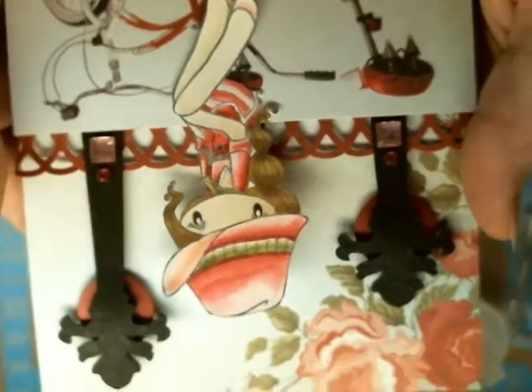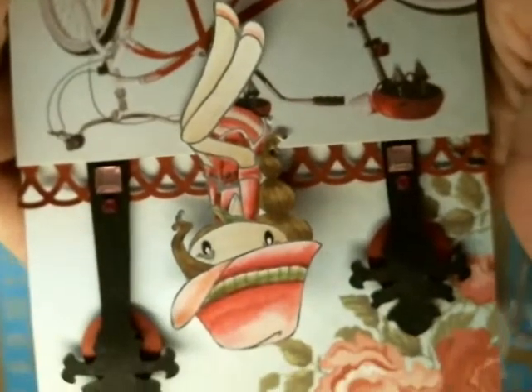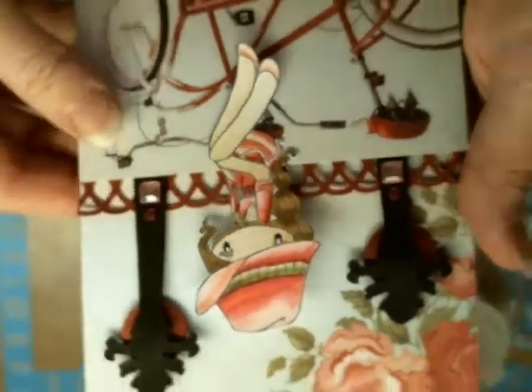I perched her on top of the bicycles — she's supposed to look like she's sitting on that tandem bicycle. Well, I hope you enjoyed it. It's super simple to make, but if you want a tutorial let me know, and I'll see you guys next video!